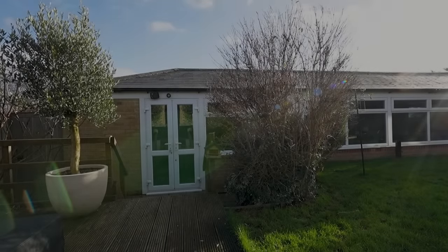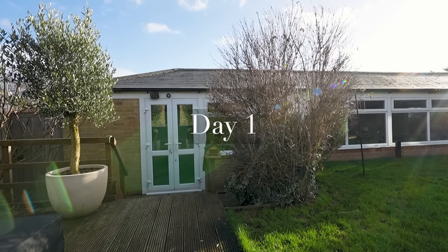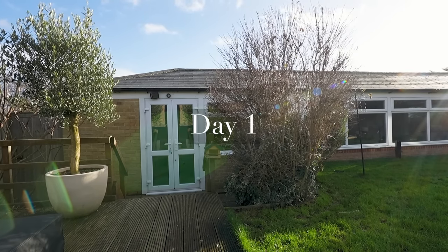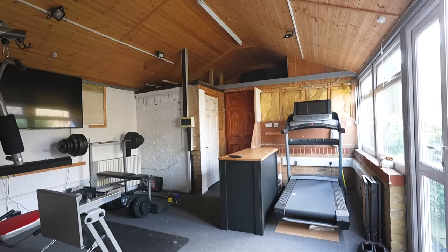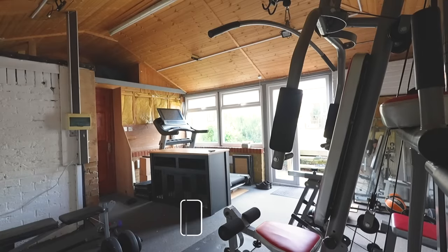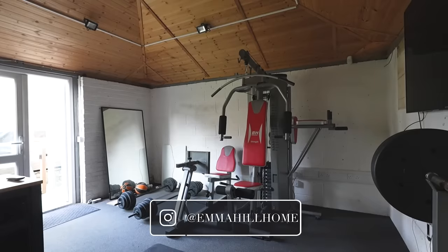Hello, welcome back to my channel and to our home gym renovation. We have an additional building in our garden, separate to the main house, and inside there we have an indoor pool, which is drained and not used anymore, and that will be another project at some point.